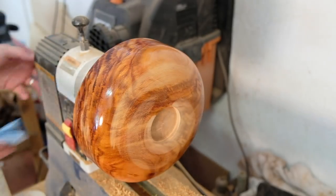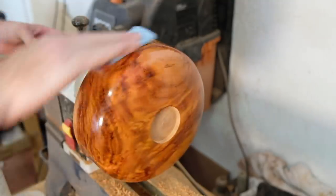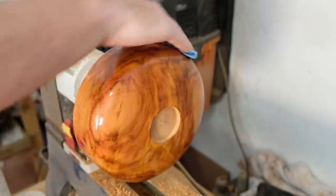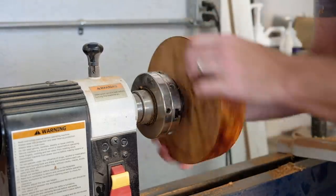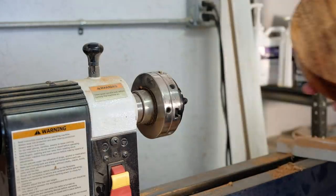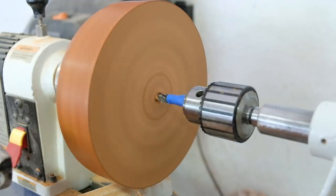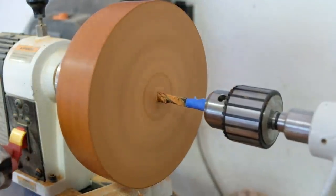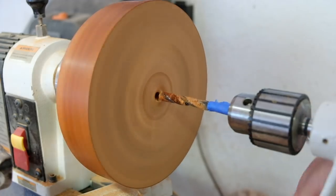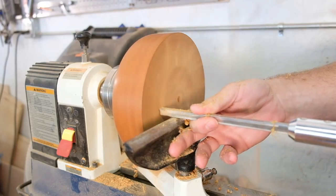I'm not sure what type of wood this is, but this piece in particular is really, really nice. With the outside done I can flip the bowl around and tighten the chuck in the recess I just cut. I used a 3/8-inch drill bit and the Jacobs chuck to drill a marker for the depth of the bowl. From there I started to hollow it out — this whole thing went better than I was expecting.